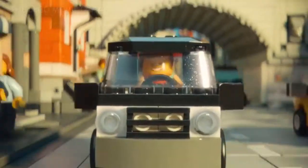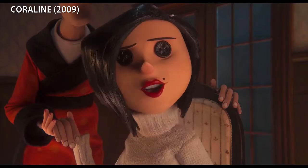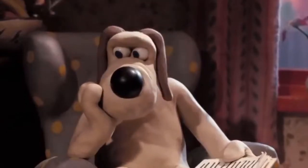With the success of the Lego movies and other big-budget projects, stop-motion is bigger than ever — but you don't need big money or a lot of equipment to try out this amazing filmmaking technique for yourself.